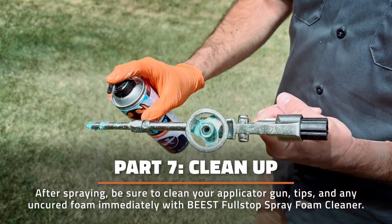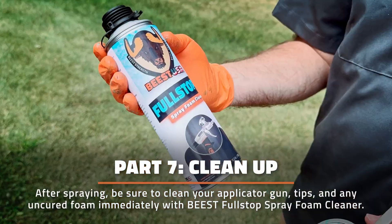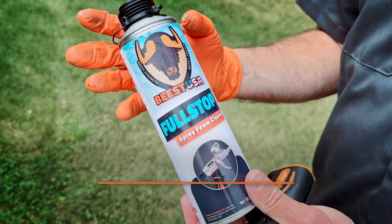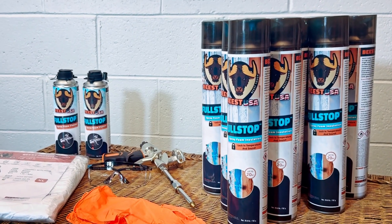After spraying, be sure to clean your applicator gun, the tips, and any uncured foam immediately with Beast Spray Foam Cleaner. Are you ready to upgrade your home space? Choose Beast Spray Foam Insulation.